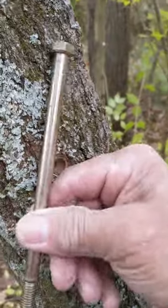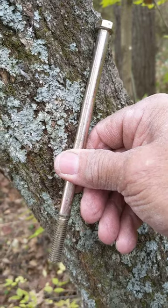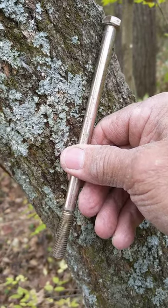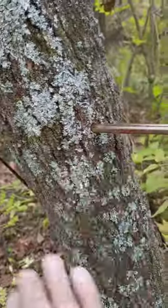Then I buy these bolts — these are grade 8 bolts. If you buy them by the 100, they're about a buck a piece. You just slip them in and they will not come out.